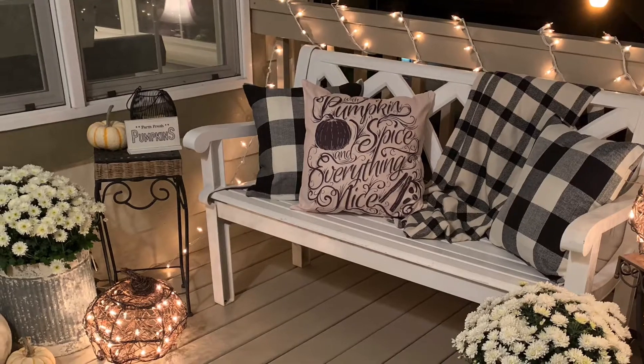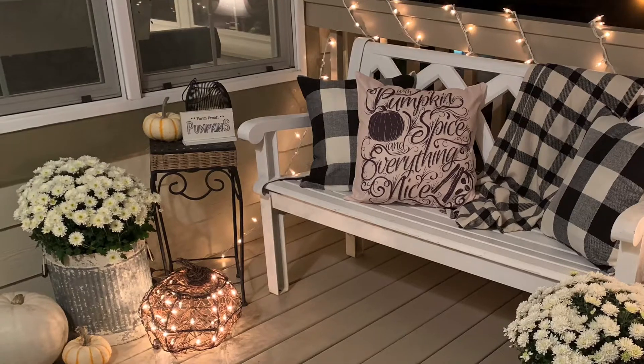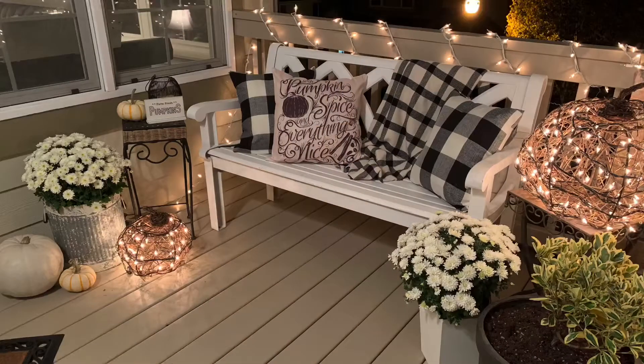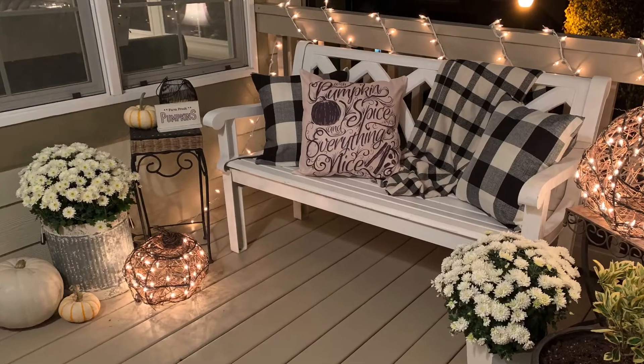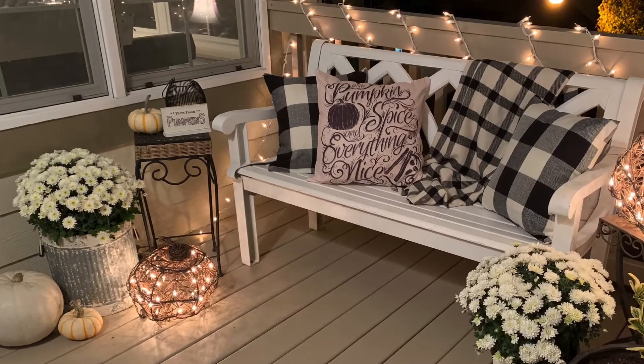Every time people come up to our front door with trick-or-treaters and parents, they're like, 'This is the best looking decorations we have seen in the neighborhood!' I absolutely love this. And I'm going to tell you one thing that I liked about changing my decor over to this type of look for my front porch.